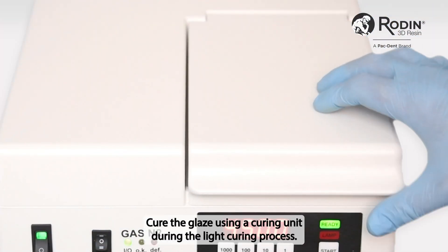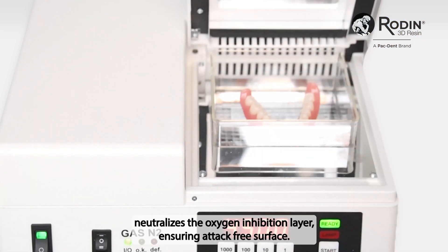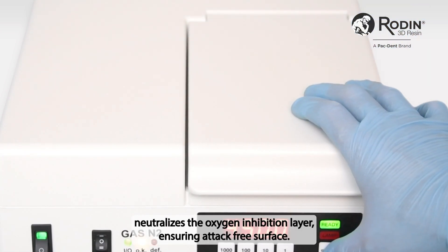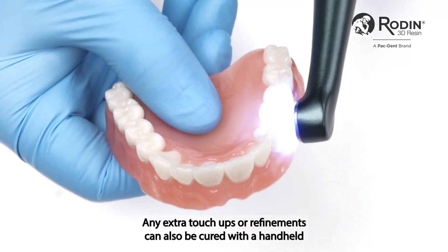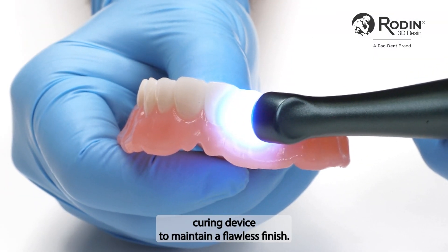Cure the glaze using a curing unit. During the light curing process, the advanced formulation neutralizes the oxygen inhibition layer, ensuring a tack-free surface. Any extra touch-ups or refinements can also be cured with a handheld curing device to maintain a flawless finish.